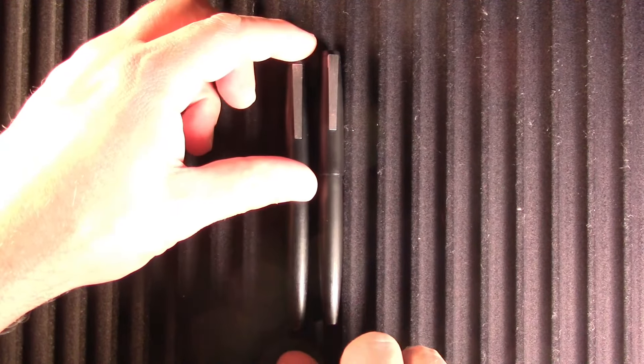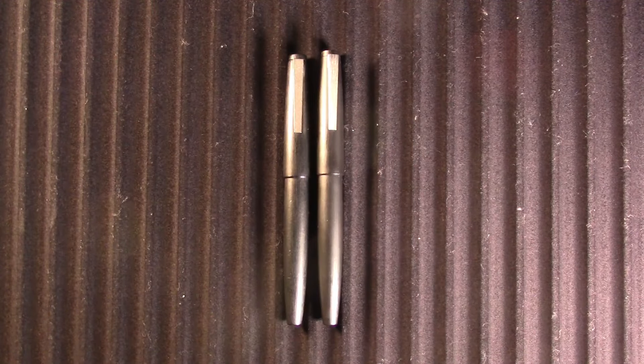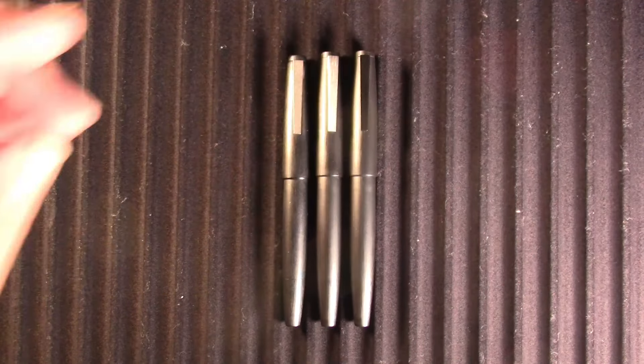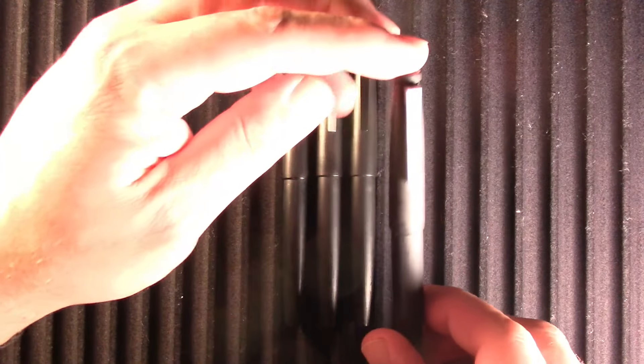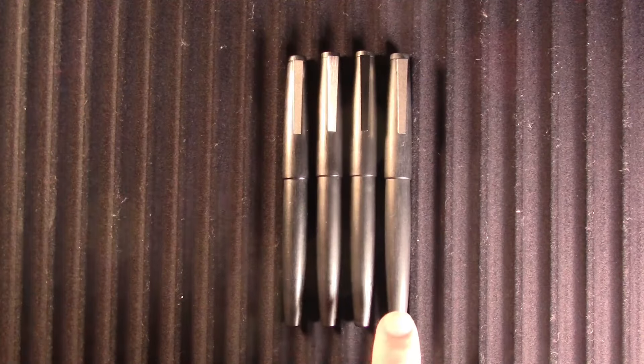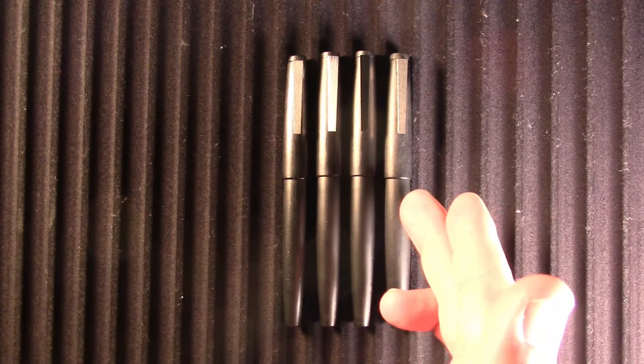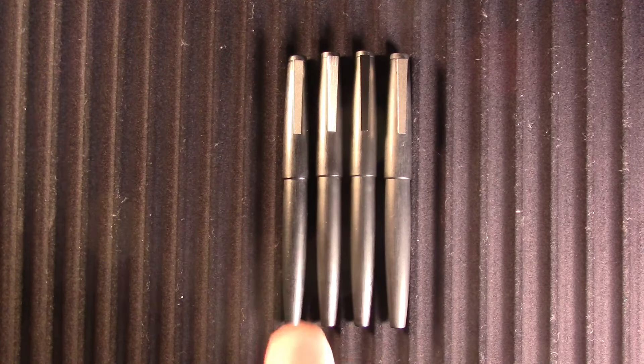Here we have the Jinhao 80. You might be thinking it looks very Lamy 2000-like, and I agree. Here is my Lamy 2000 that I use every day at work — I carry it everywhere. And just in the interests of truth, here's the other Jinhao 80 I have. It was cheaper to buy two than just one. I also own more than one Lamy 2000 — here's one with a double broad nib, barely used. This gives you the newer appearance versus the more worn daily-use one.